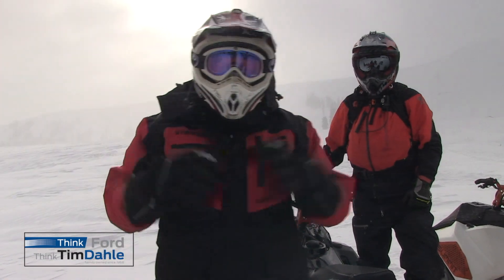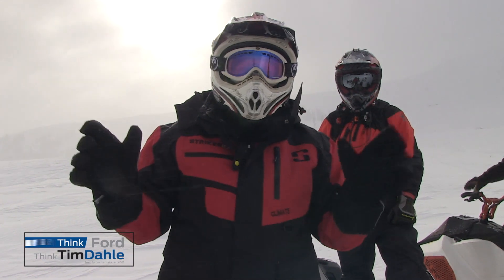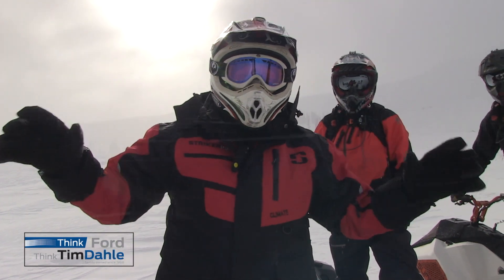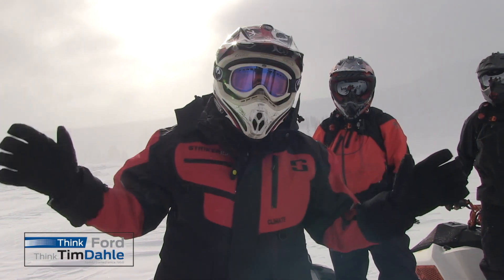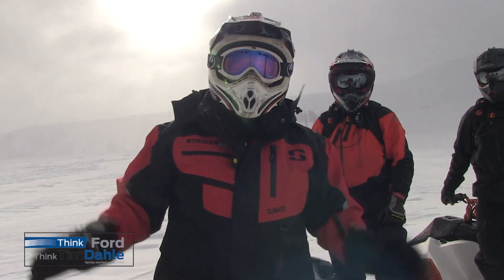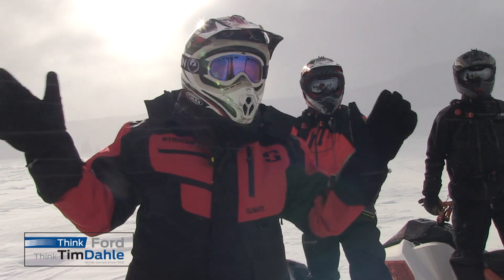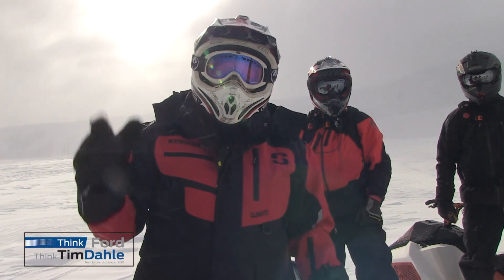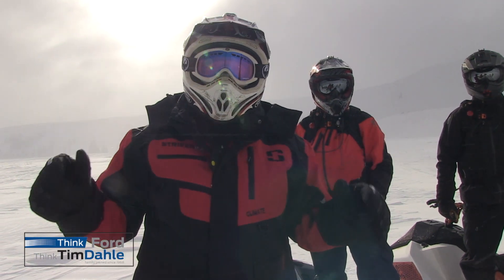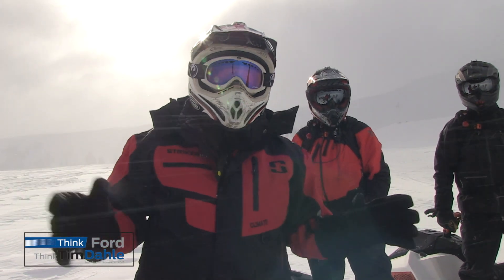We are at Fairview Canyon. One of the things I love about Sand Peak County and Fairview Canyon — they've got all the turnoffs. Bathrooms are open for snowmobiling and they've got some of the best country Utah has to offer in terms of deep snow and great snowmobiling. So when you're thinking about your next outdoor snowmobiling adventure, right here in Fairview Canyon, Sand Peak County, they've got it all.